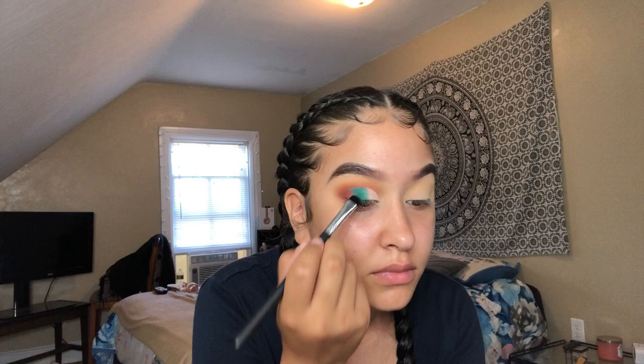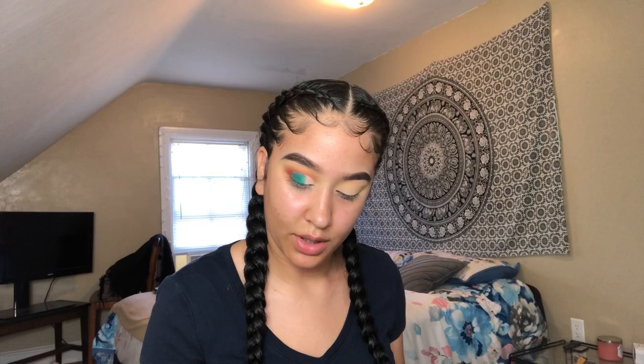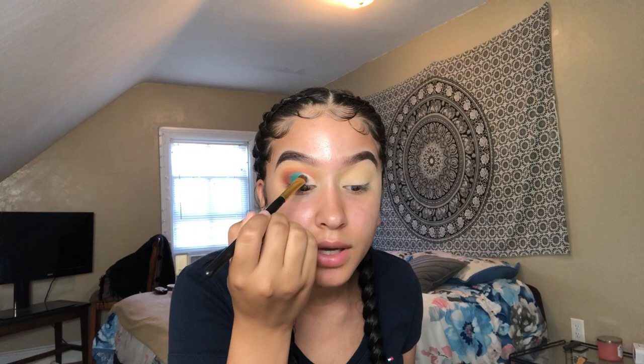I went back with that earlier shade — I actually didn't have to go into that chocolate palette because literally they have the same shades right here. I just wanted to gradually go from that color into the white.